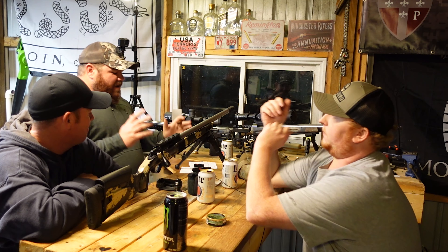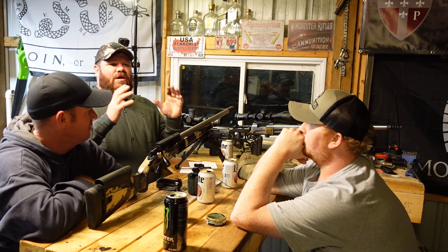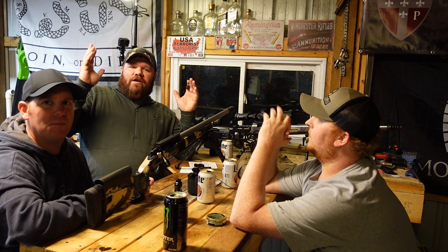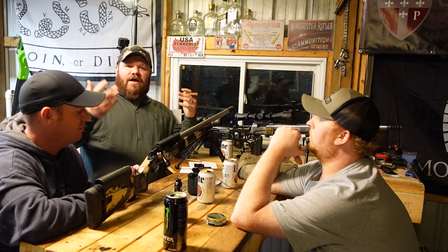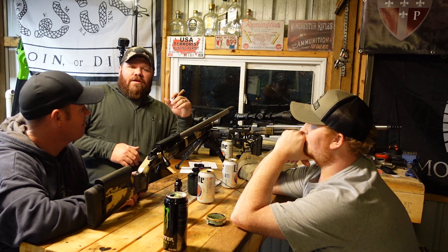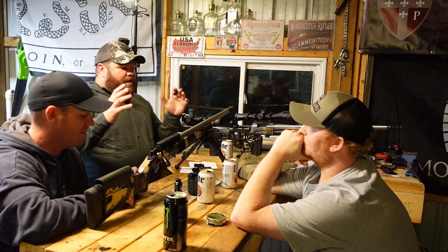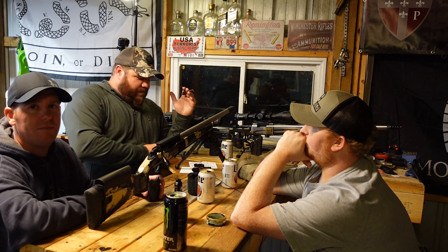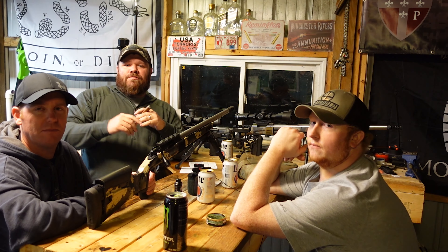So we've covered the differences between stocks and chassis, how they interact with us, the mental game we play at matches, and we've gone down about a thousand tangents. This is the kind of conversation we have all the time — this gives you a peek behind the scenes of what we talk about. Everything matters and you've got to get the setup that fits you best. I hope this data helps you. Stay safe, keep shooting — come see us back here next time.